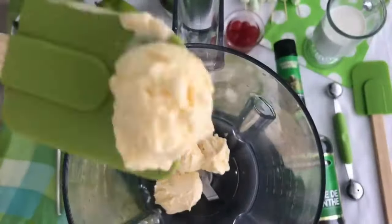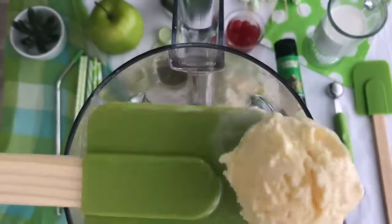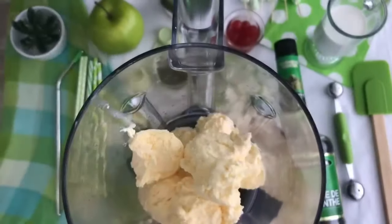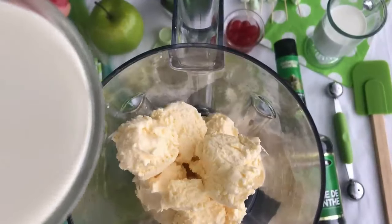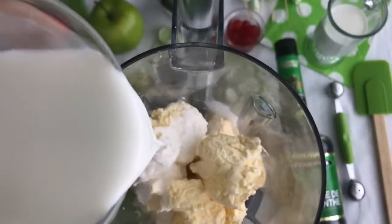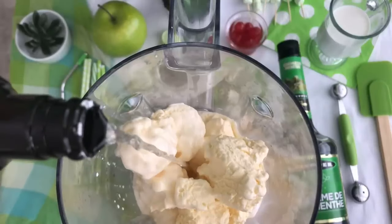I'm going to add in approximately four cups of vanilla ice cream — you could use fat-free if that is your preference. Did you know that half and half sits quietly next to the regular milk and cream in the dairy section? It's a constant presence that doesn't seem to be widely used, but it adds silky richness to your shake.